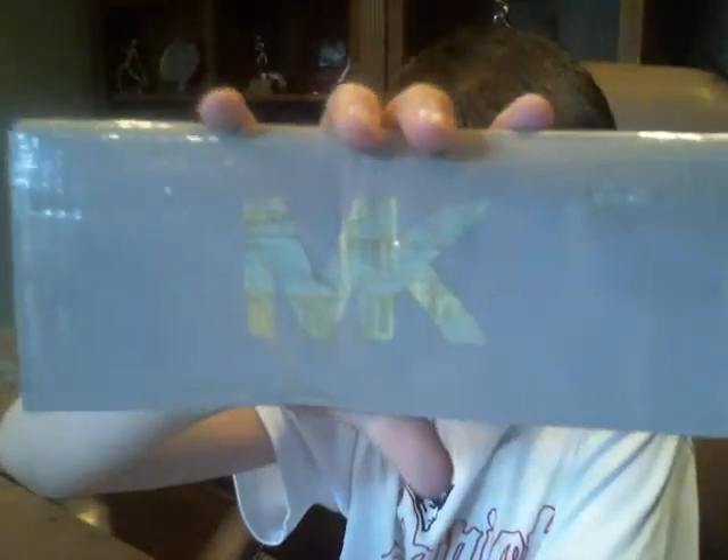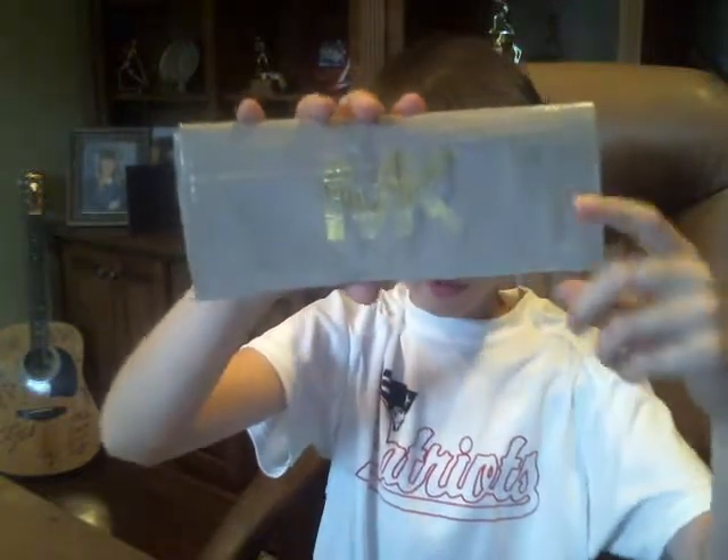My mom — I made this for my mom, she's gonna buy it, she basically ordered one. So it has a Michael Kors logo on it, and it is on a Kikido colored wallet.